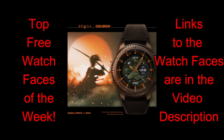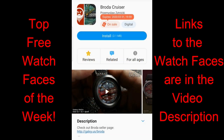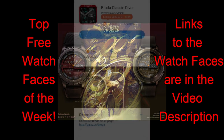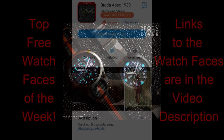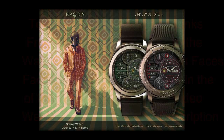Today I have my top free watch faces of the week, and all the faces I'm going to be showing you are from Broda, so you know you're going to get some very unique, creative, and I would even say artistic designs. I'm going to show you my favorites, but there are even more freebies available. I'll give you a snapshot of one of those later in the video and provide the links down below. All of these are on limited time promotions set to expire by the end of this month.